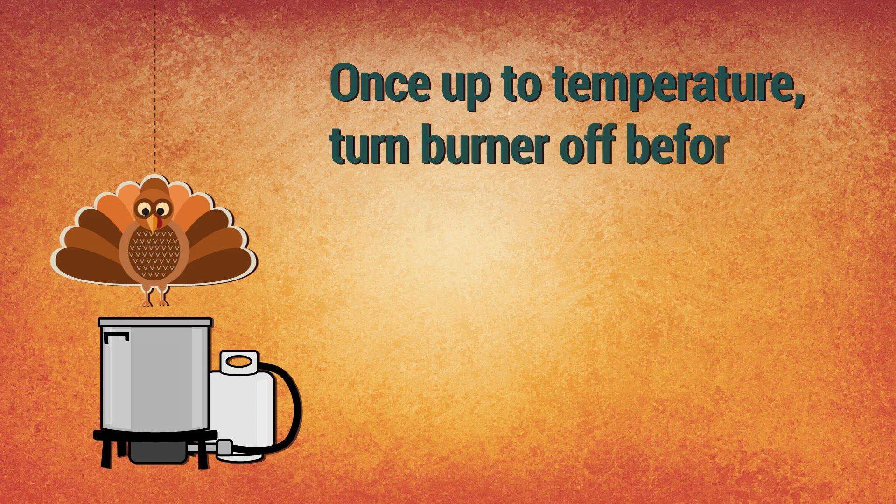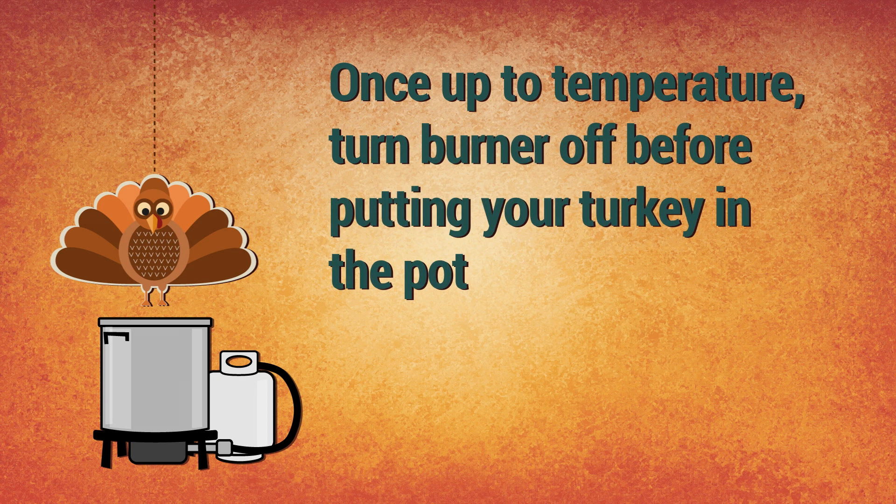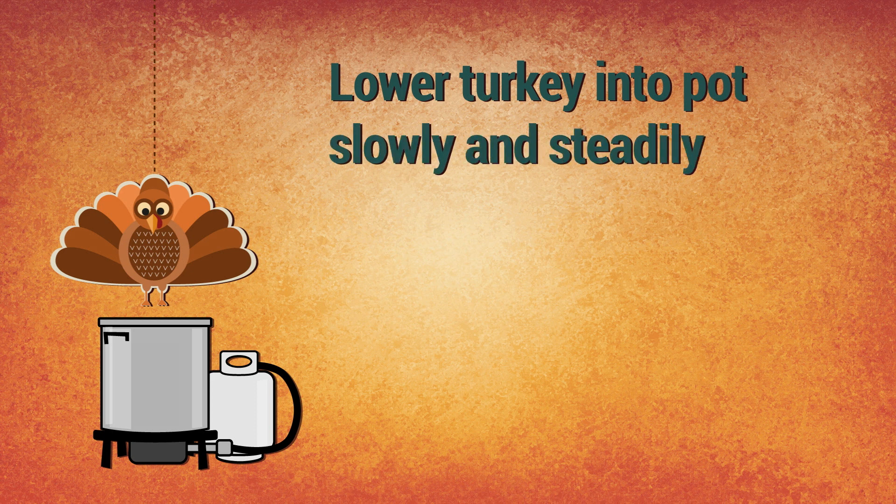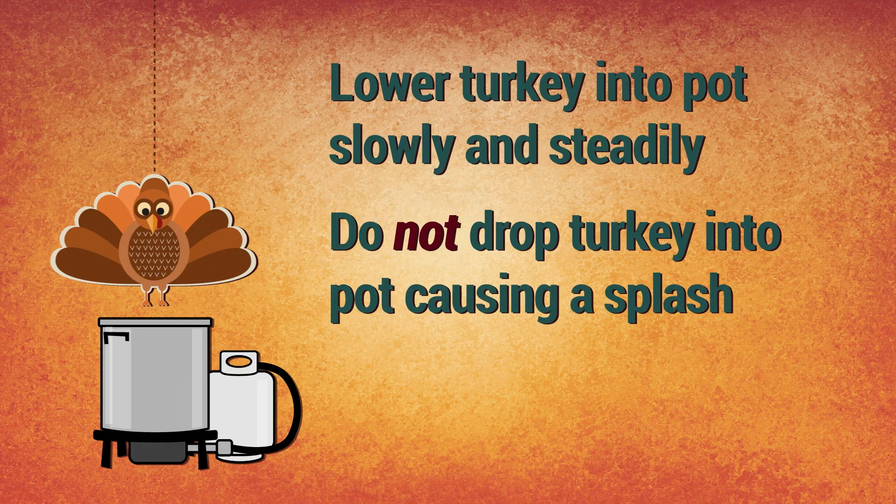Once you bring it up to temperature, you want to turn your burner off before you put the turkey in the pot. Make sure when you're lowering the turkey into your pot that you're doing it very slowly and steadily. Don't drop it in there and cause a splash — that's not good for anybody.